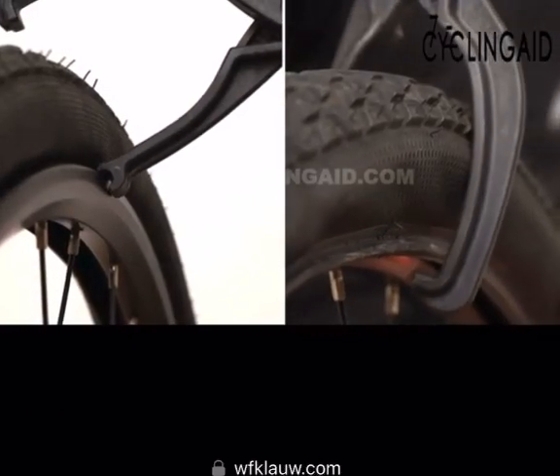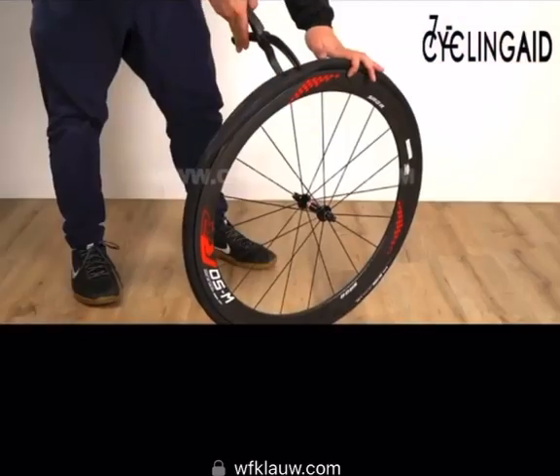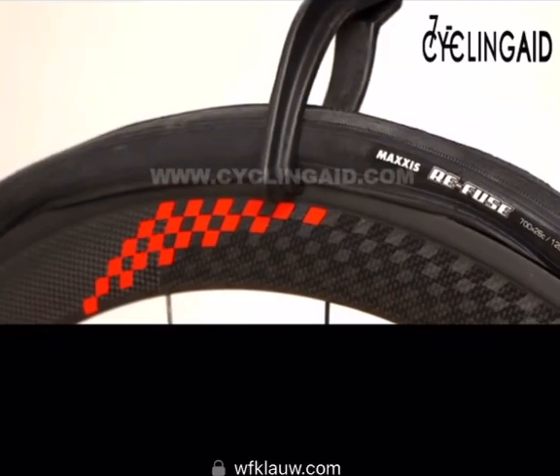It grabs this part of the bead of the tire, and then the other side grabs the rim. That allows you to grab onto some solid things without worrying about pinching your tire.